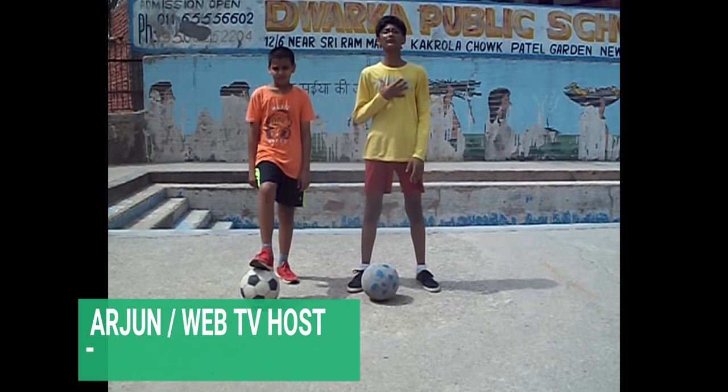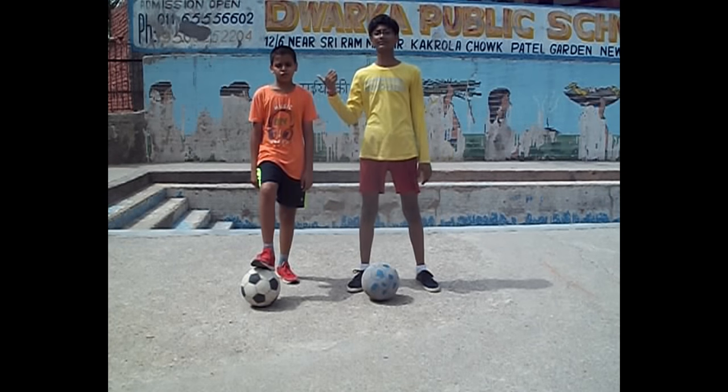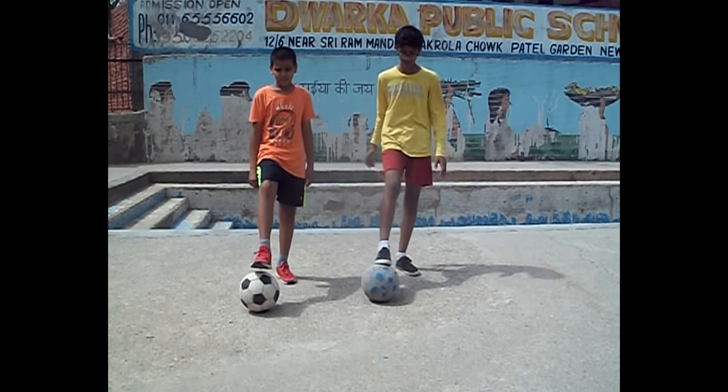Hey, welcome back my friends to the brand new episode of our YouTube channel. This channel's name is Crazy Footballers. I am your host and this is Samjoon, and today we are going to teach you the food sauce trick.